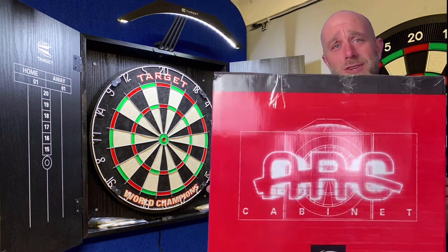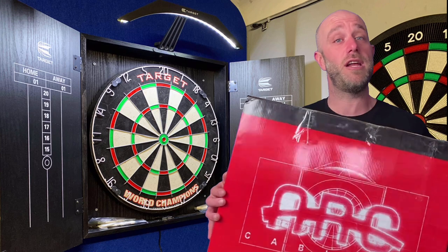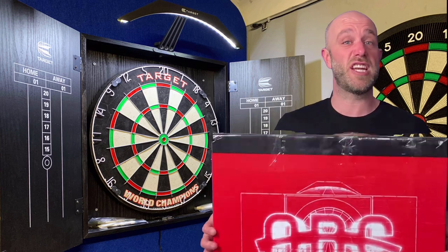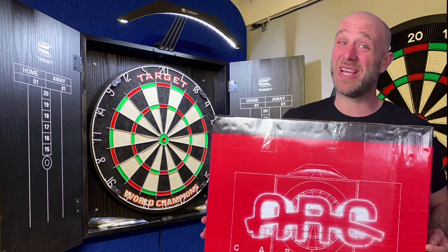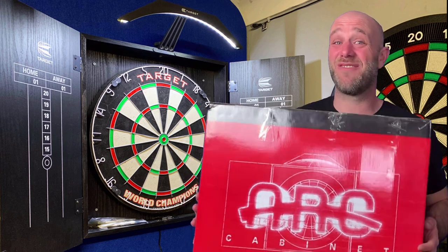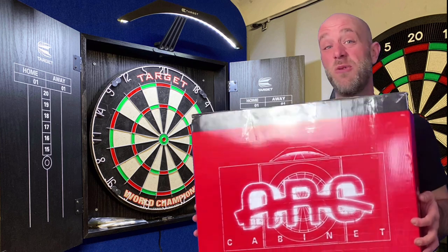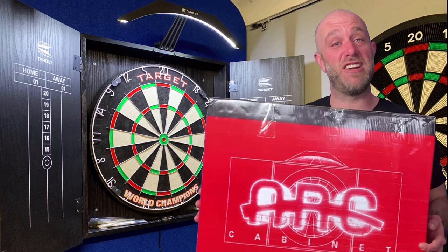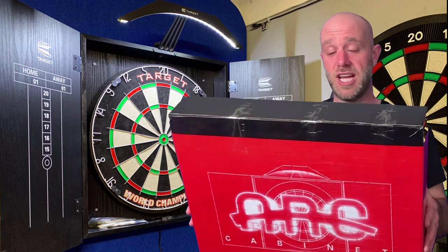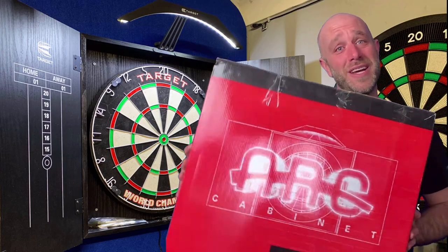So pretty heavy, big strong arms. Basically what we've got here is a light, a cabinet and a board — it's all in one, it's all ready to go. Well, it isn't ready to go because I ain't the best at DIY. So I'm going to hand this over to Gav, get him to put it up on the wall for me. He'll come in in a minute and do that, and then when he's done I'll have a little chuck at it and see what I think.